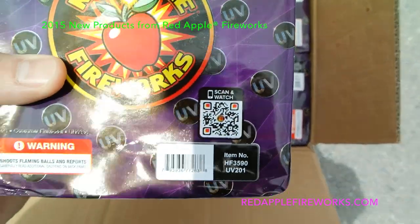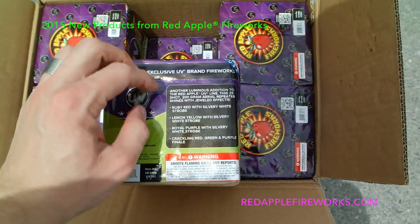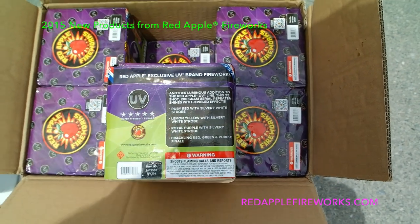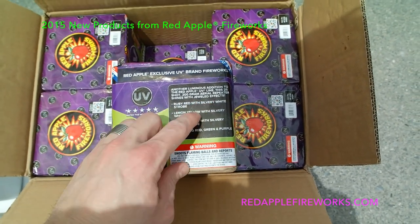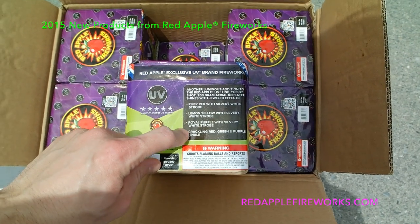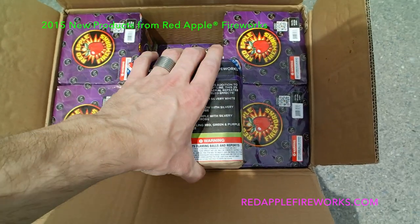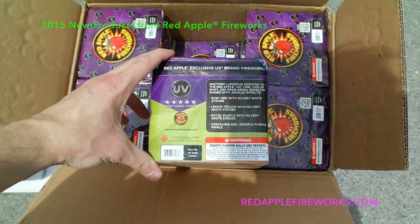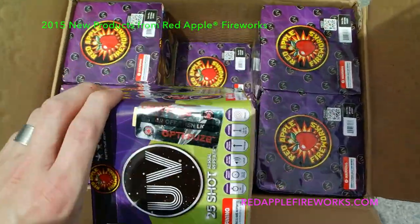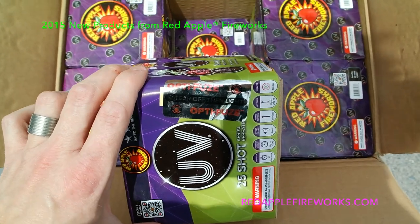Really heavy — can't believe how heavy this little 25-shotter is. Of course, as always, got your QR code — you can scan it and watch the video. Got your effect description on the back. This is another luminous addition to the Red Apple UV line: 25-shot, 200-gram, with Shine Jewels effect — ruby red with silvery white strobe, lemon yellow with silvery white strobe, royal purple with silvery white strobe, and a crackling red, green, and purple finale.